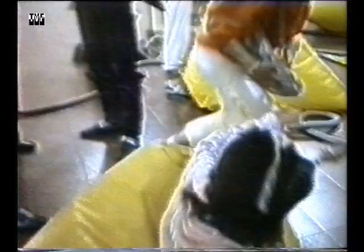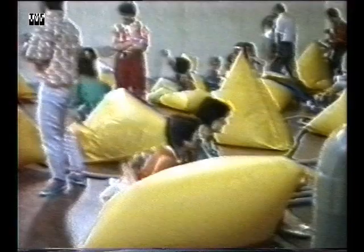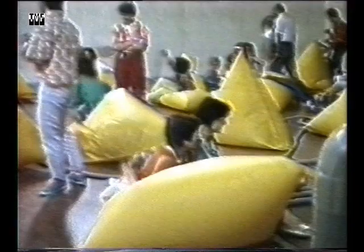We've done performances with an organ and pneumophones together, and the contrast between the two is great. The organist is sitting very stiff and silently, playing, hardly moving — just his hands. And then you see the people playing pneumophones rolling and going over and back. So this contrast between the past and the future is one of the things we use a lot in our works.